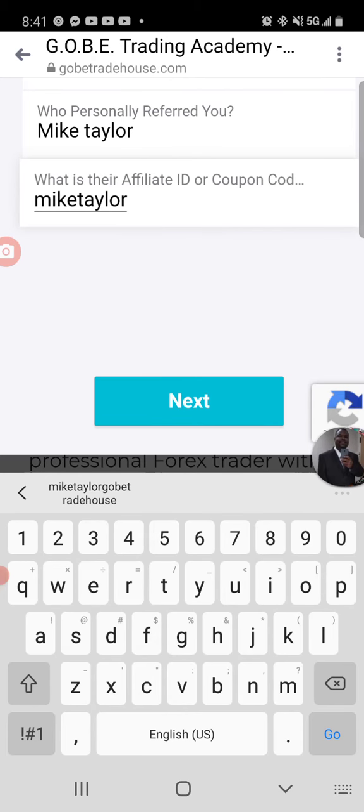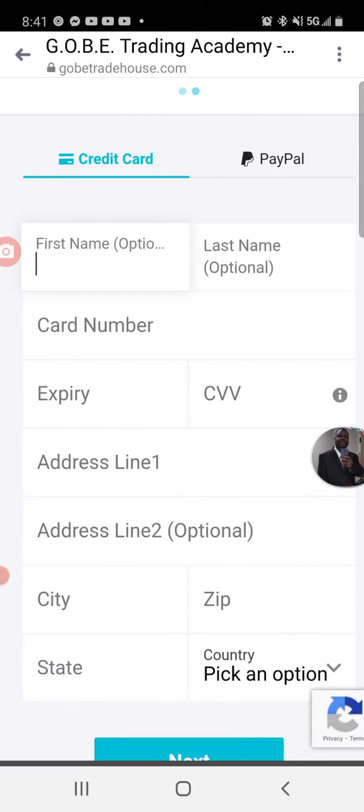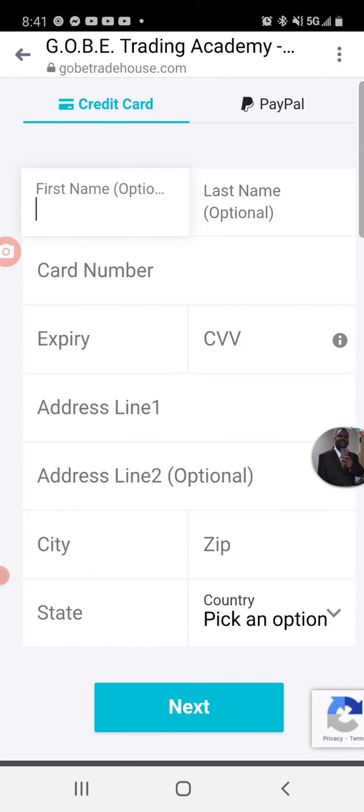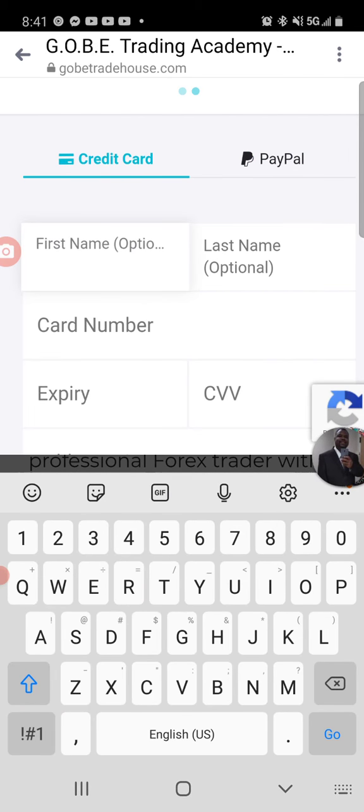That's my affiliate ID. Then hit Next. When you hit Next, if you want to check out with your debit card you can check out here, or if you want to check out with PayPal you can proceed to check out with PayPal.